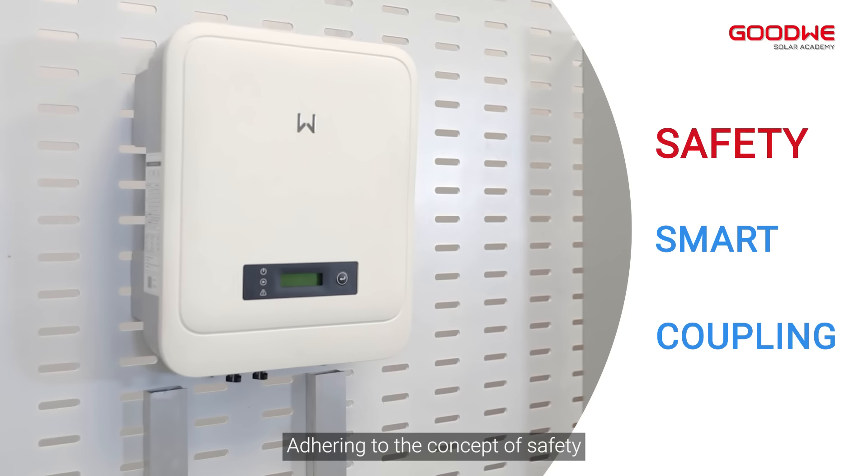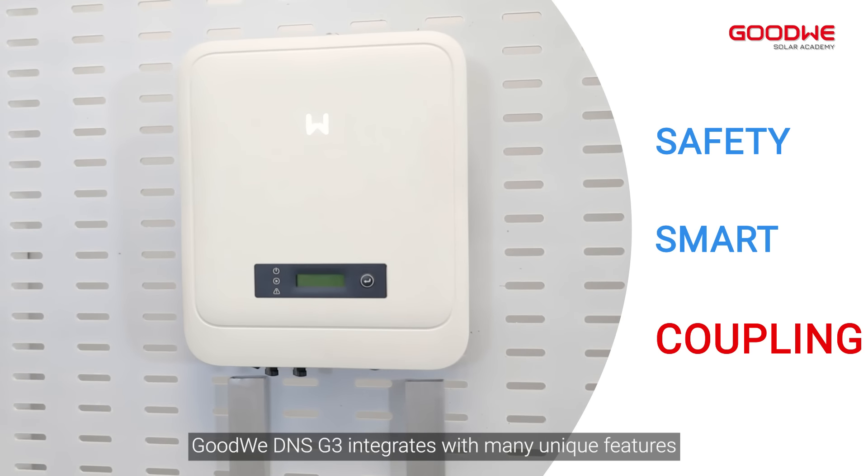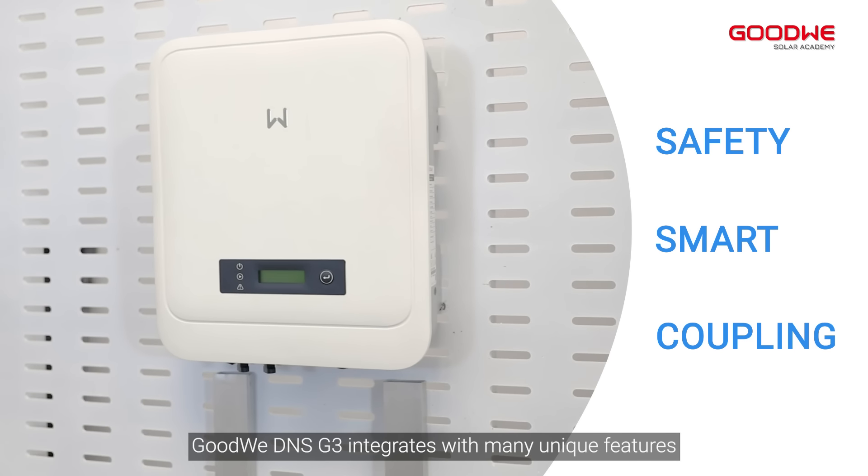Adhering to the concept of safety, smart, and sector coupling, Goodwin DNS G3 integrates with many unique features.